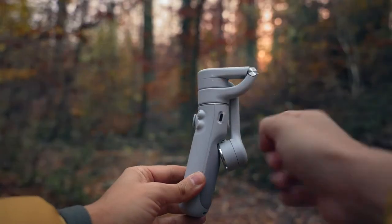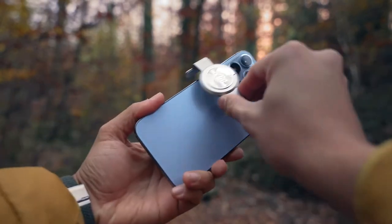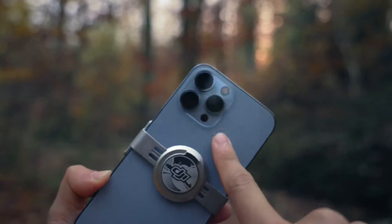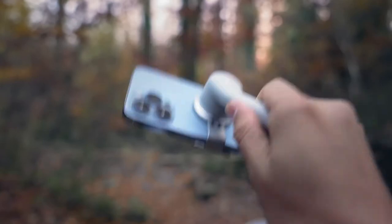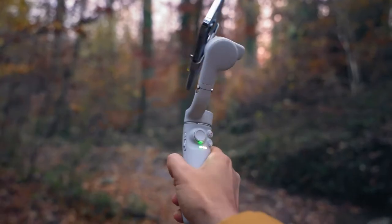Now let me show you how to mount and balance your phone with the OM5. To unfold the gimbal, rotate the pan and tilt axis clockwise as indicated to unlock it, then unfold the gimbal as shown. Attach the magnetic phone clamp in the center of the phone, making sure that the camera mark is pointed towards the camera of your phone. To attach your phone to the DJI OM5, align the marks on the phone clamp and the mounting plate so the magnets will hold the phone and gimbal together. It's super strong, so you don't have to worry about your phone falling off. To power the gimbal, just press and hold the M button and you're ready to go.